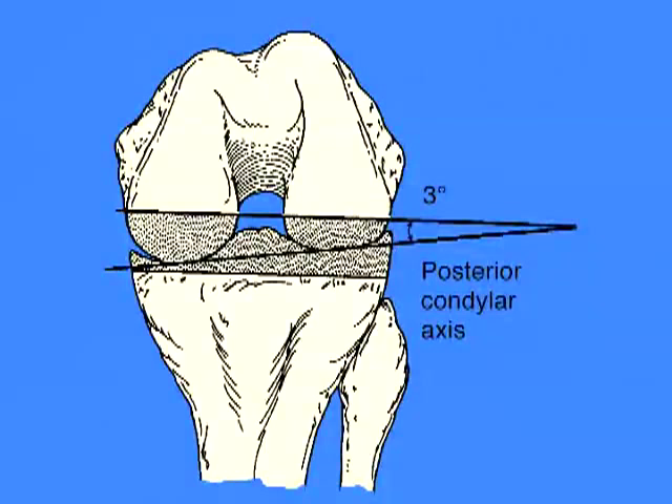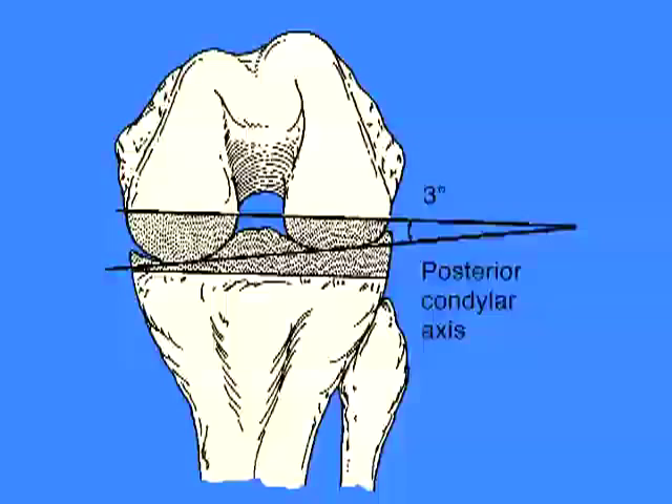In order to attain proper ligamentous balance, the bony resection must achieve a rectangular extension gap as well as a rectangular flexion gap. In this case, the bony resection is referenced off the posterior condylar axis.